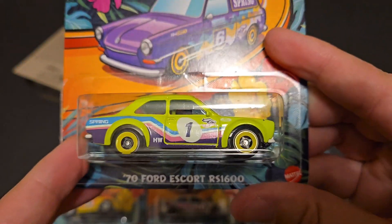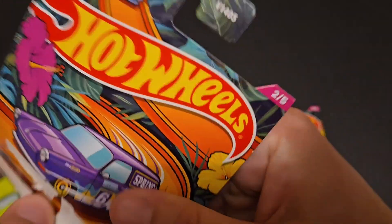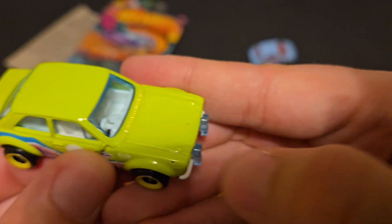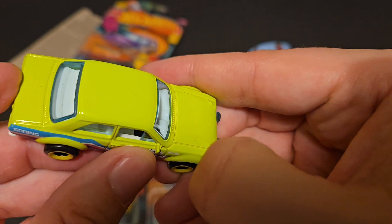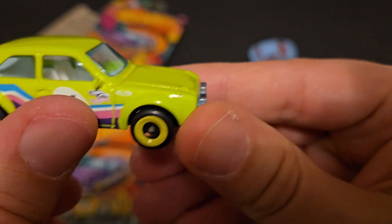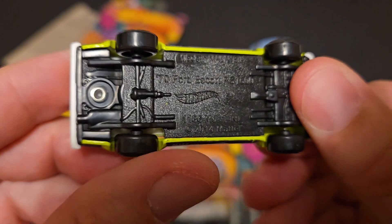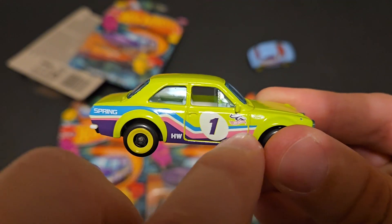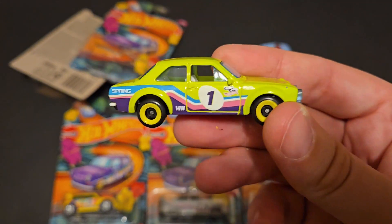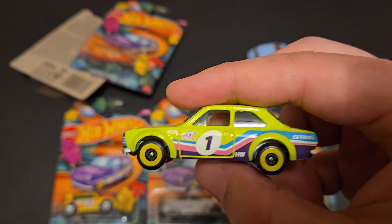Next up we've got the 74 Escort RS 1600. Look at those wheels — that's actually really, really cool. It's got a blue windshield with a white interior, matches quite nicely. Looks like there are some blemishes — maybe some paint chips. Take a look at those tires, that is epic. Nice rims, nice smooth tires. Great spring tampo work. I really like the three stripes — the color reminds me of the 70s, it's like lime green, kind of an exotic car color, but I really like it. No tampo work on the taillights or headlights again, but I really like the stripes.